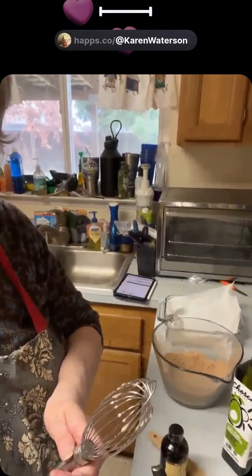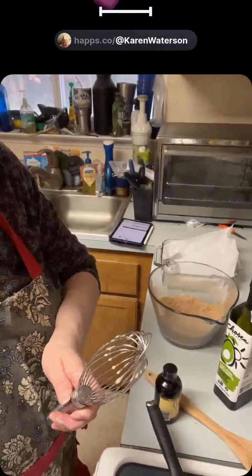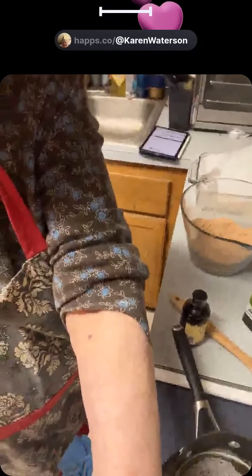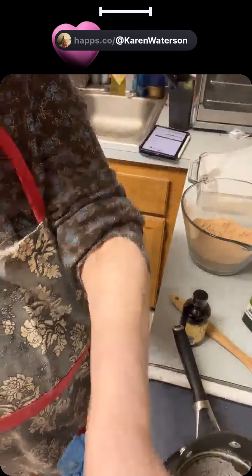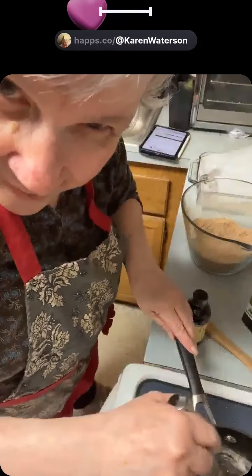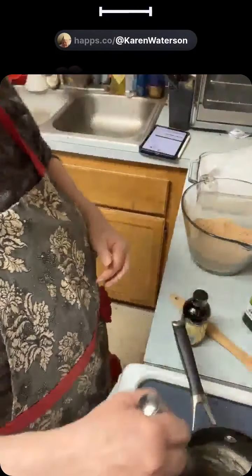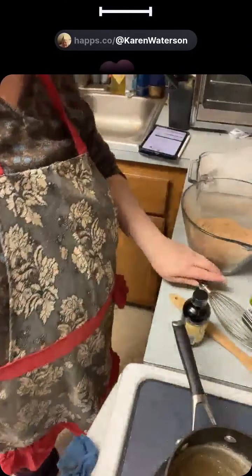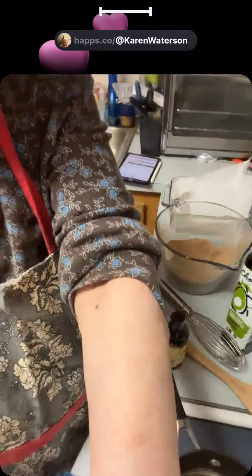I'm using a different tripod — a selfie stick — so I want to make sure it doesn't fall over. I don't want my phone falling out. I'll just stir this a little bit. This is the selfie stick I used when I did my broadcast when I was walking.